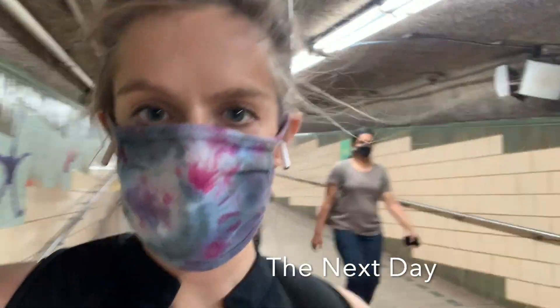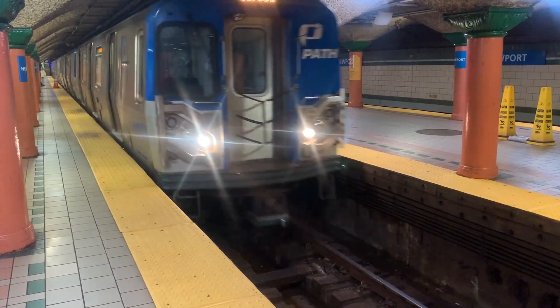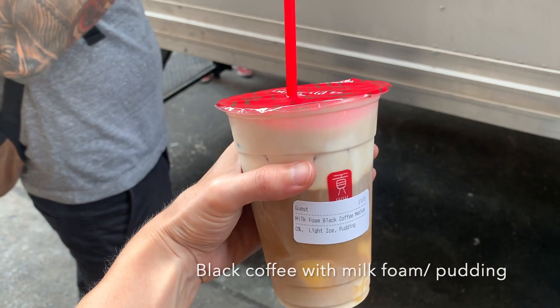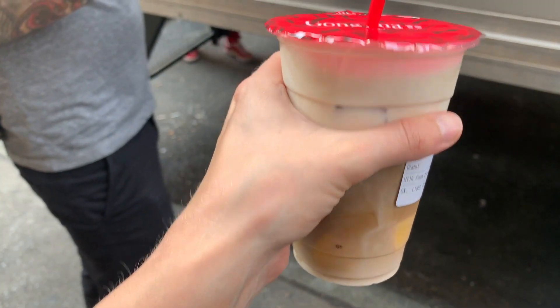Okay, I'm headed into the city now to go to the office. All right, I just got off work — let's go get some tea. I got an iced coffee with milk foam, which is really good, with some pudding.